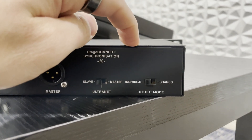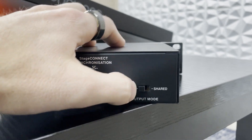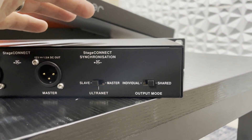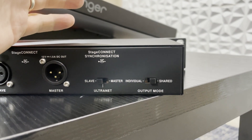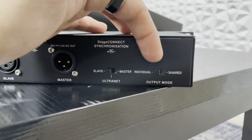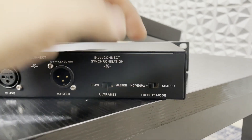Our output mode is the next switch. If we had multiple lines of these connected in the same chain, we can have these sharing all of the outputs. So if there were only 16 outputs on that Stage Connect line and this is set to shared, all of the outputs will be shared with the remaining units also set to shared. If it's on individual and we had two of these devices connected, that would mean we would have 32 outputs instead of just 16.